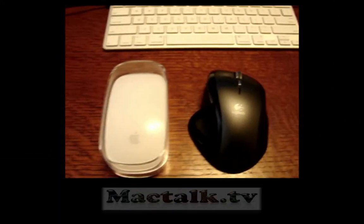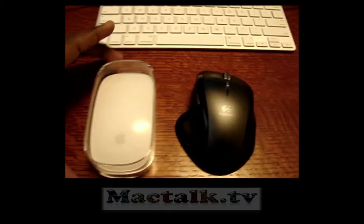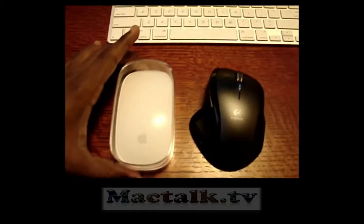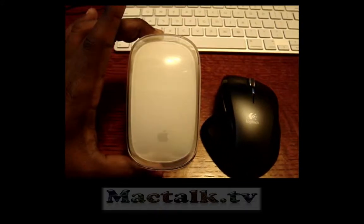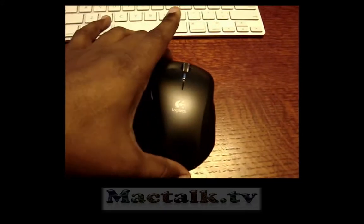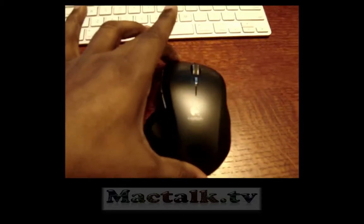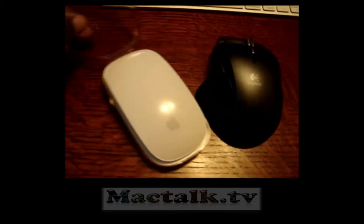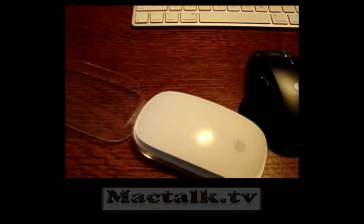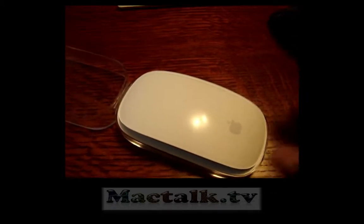Okay, here we go. As you can see, the Magic Mouse may be slightly a little longer than the Logitech Resolution, even still in the box. Let me just crack this baby open.